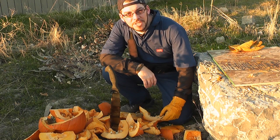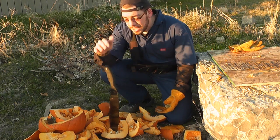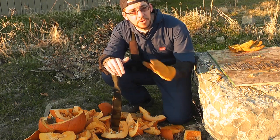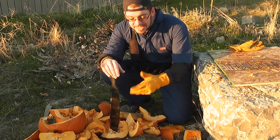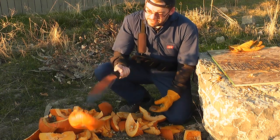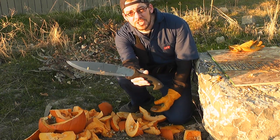Hey guys, thank you for watching. Obviously, today's video has been all about fun, but I wanted to say a few things about the Shrey Bolo Machete, which is actually a really cool, really useful tool for yard clearing, for processing firewood, and a whole lot of other things. I've tried it for all those things — it's not just a good pumpkin slicer or pumpkin slaughterer, which it is, but the Shrey Bolo Machete is also a very capable machete.